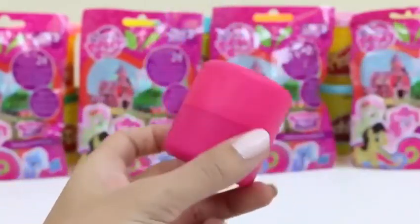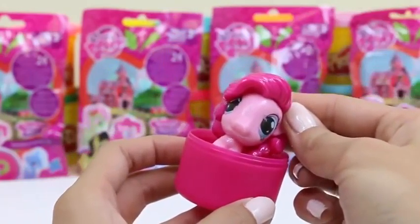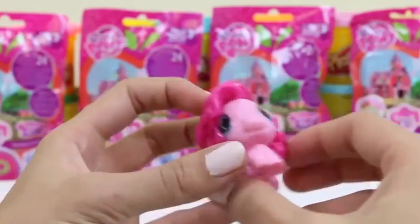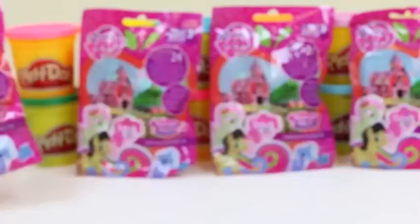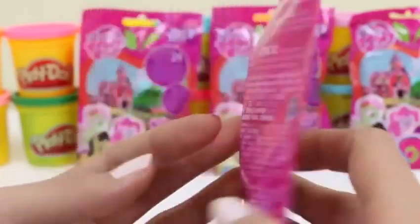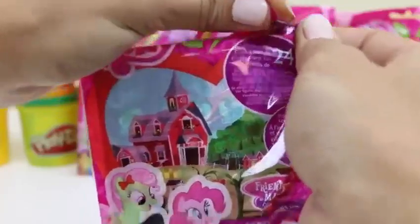Time for our last fashem! We've gotten two of these and one of this. Come on, be a different one! It's pink — could it be? Yep, it's Pinkie Pie! You can tell because she's all pink and from her cutie mark! Now let's do one of these blind bags!